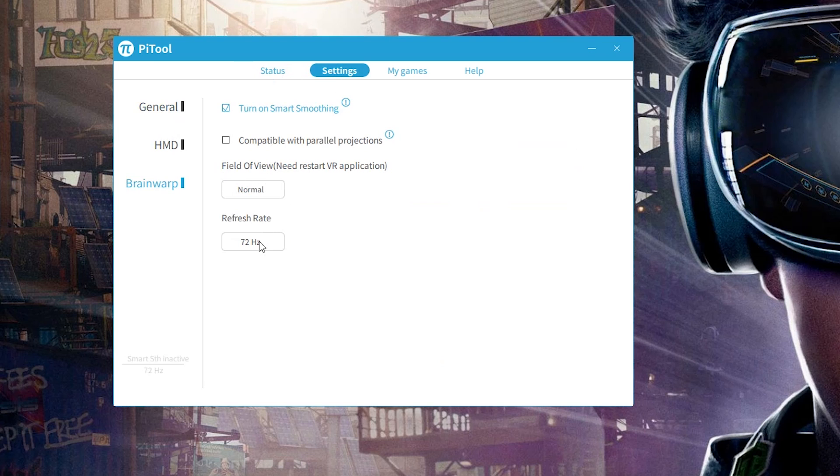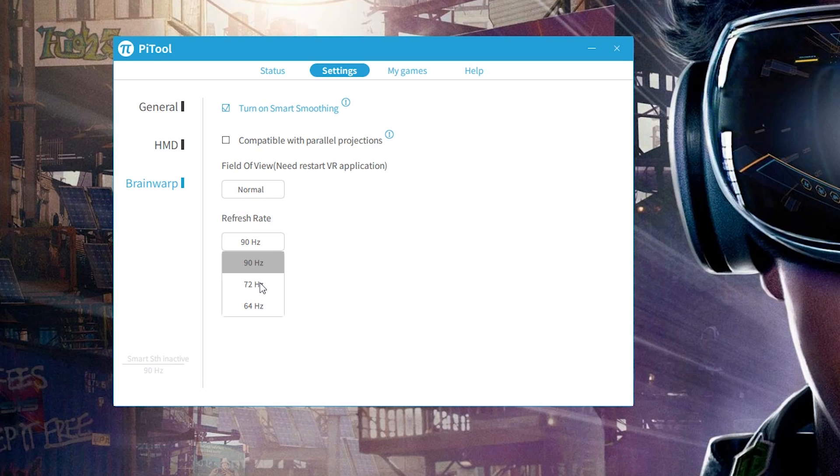They went even further — not only do you get the frame reprojection option, but you can also target different frame rates. You can target 90 fps, or 72 fps, which is very useful and nice to have especially when watching movies. Movies are usually recorded at 24 frames per second, so with a multiplier everything will run very smooth and match the frame rate perfectly. There is also a 60 fps option — I'm not sure I personally need it, but it's nice to have for 60 fps video content.